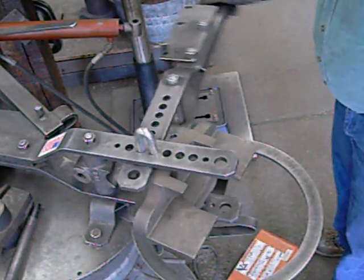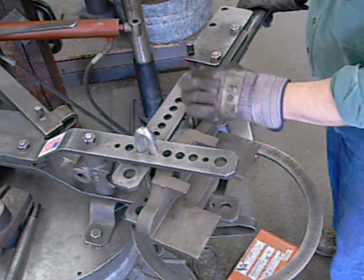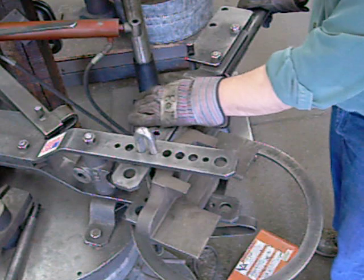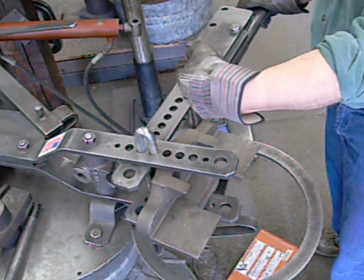You can see the die moves. The die is actually held in the bender between the swinging frame. The pin slides between the frames, giving you a wrist action.